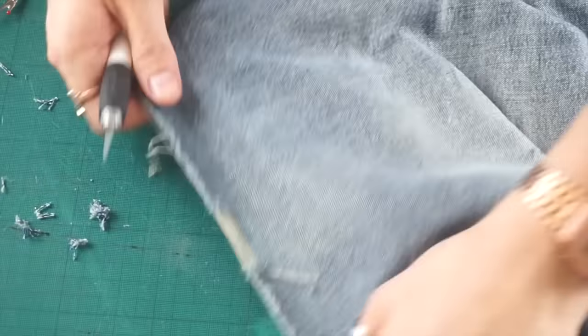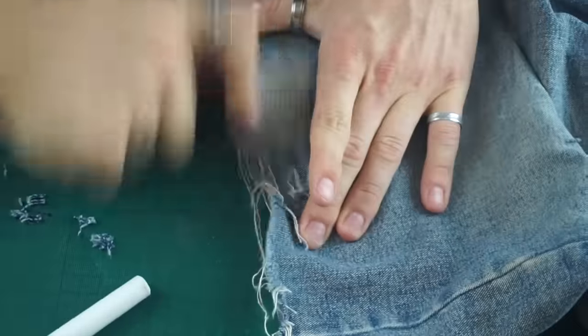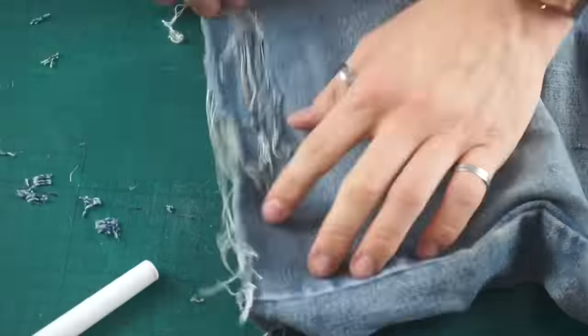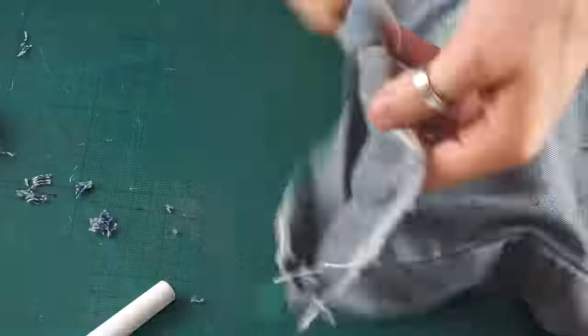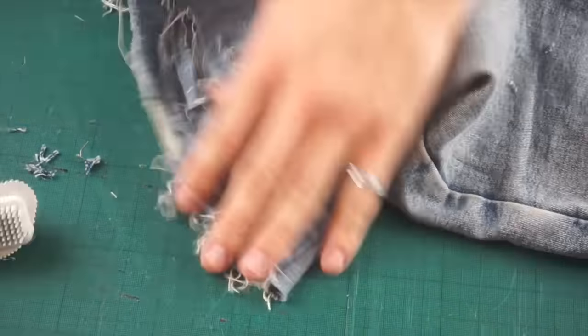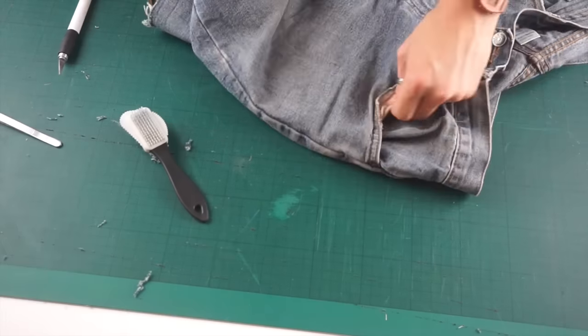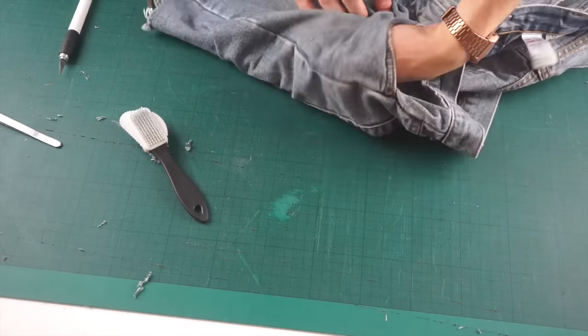The main two techniques I used for these shorts are using an X-Acto knife and this metal brush. I used the knife to create the initial slits and then went over them with the brush to give that really distressed look. As you can see, I've done three straight slits with the knife and then brushed over it really firmly with the metal brush.